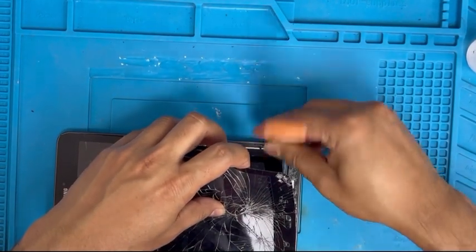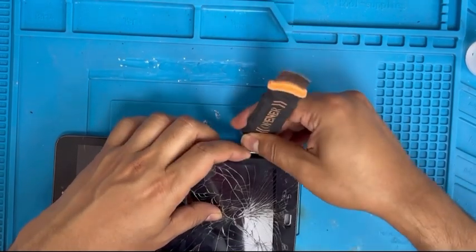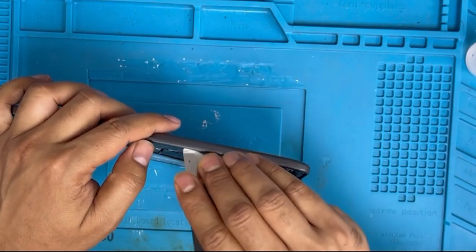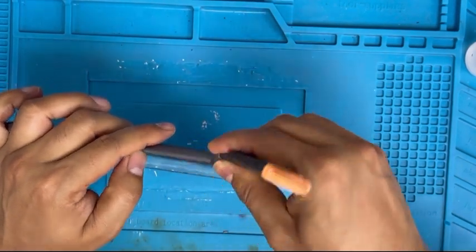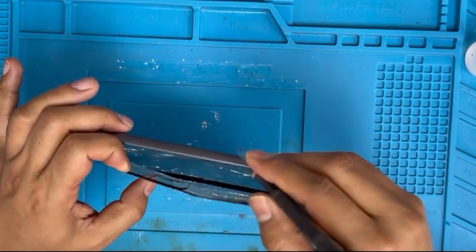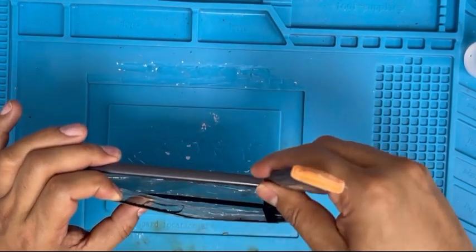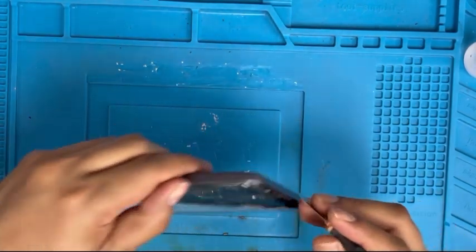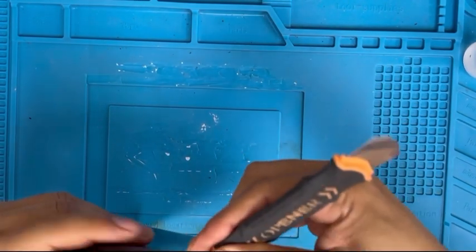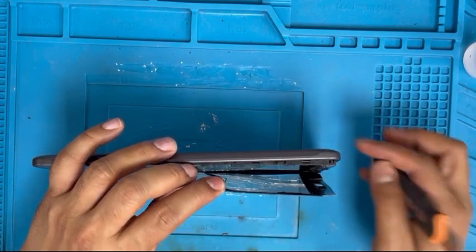You can see here there is some space — we have to dip this plate to remove the frame. This is the LCD frame we have to remove it first, then we can separate the LCD and digitizer. You have to do it slowly and little by little. You can see now the frame is coming out from the body.